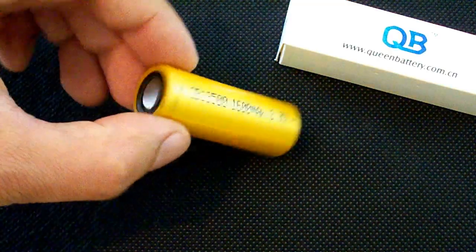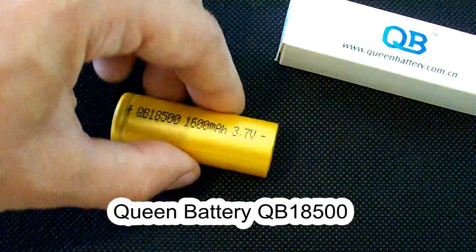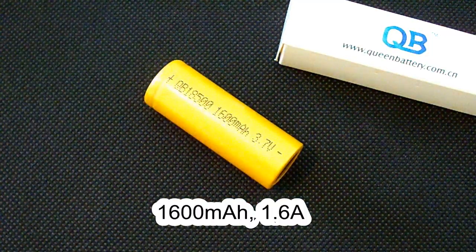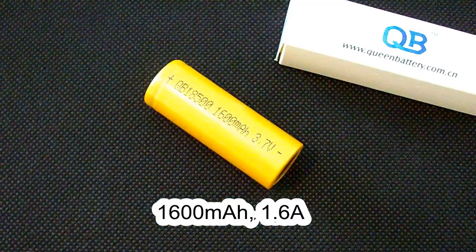Hello Youtubers, today's hero is Queen Battery QB18500, a 1600mAh rated lithium ion battery of 18500 size, which can be discharged at up to 1.6A.